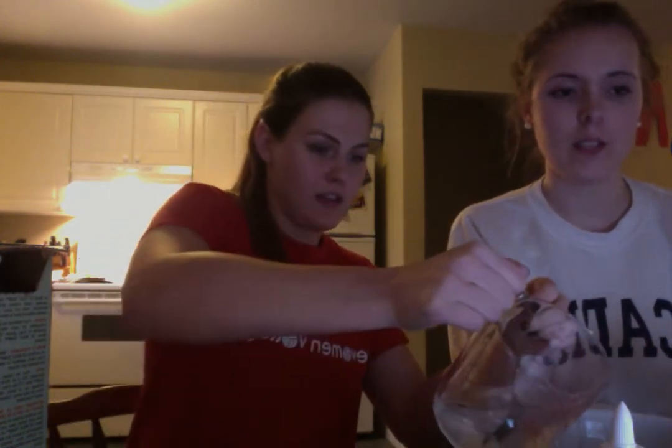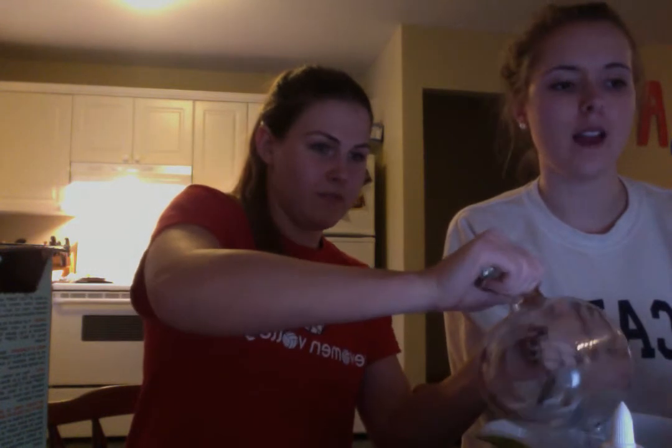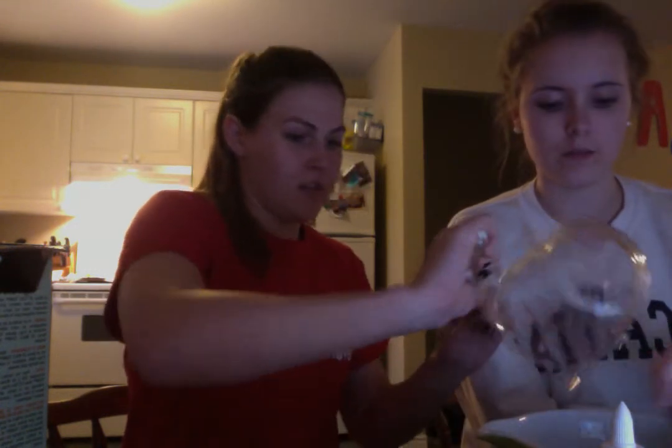The next step is to add the water and borax into the bowl with the glue that we're mixing. I'm going to take the borax water and pour this in. The glue and the borax are mixed together to create slime. This creates a matrix polymer, because the borax is a monomer and the glue is a linear polymer.